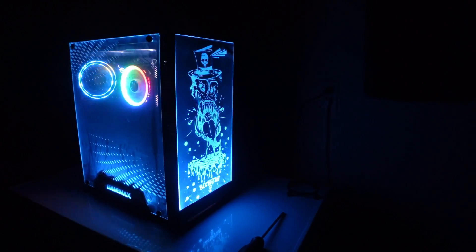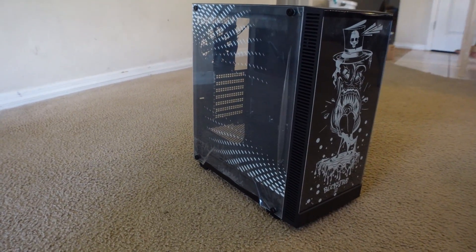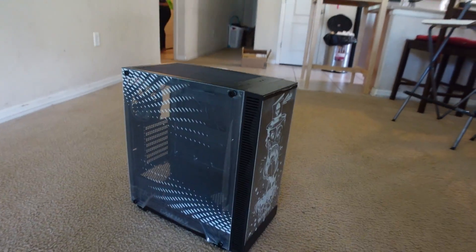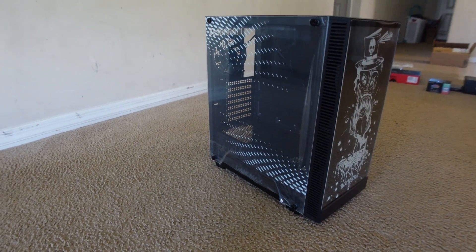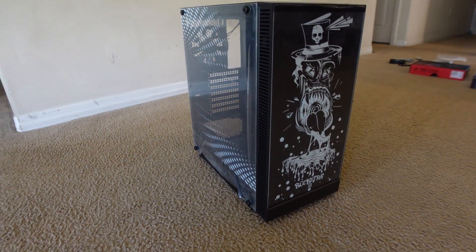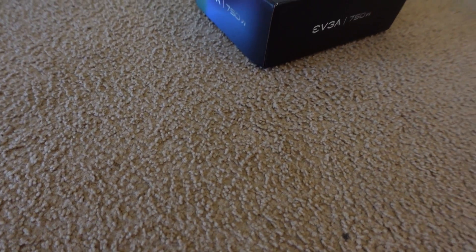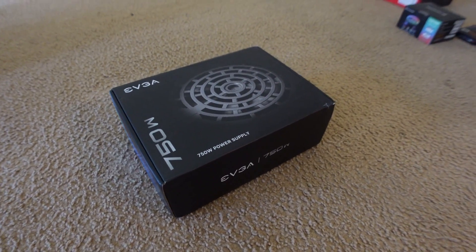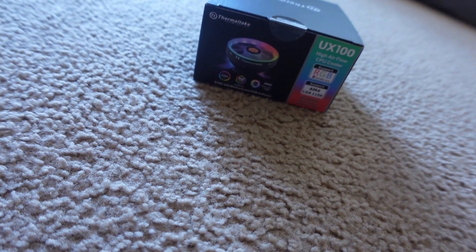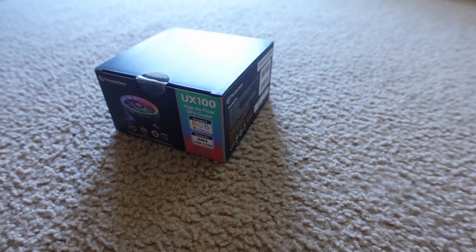For the case we used the GameX Rockstar 2 — it's a pretty nice case. All the panels light up nice; you can see the white spots that light up and it makes the PC look good all around. For the power supply we used the EVGA 750 watt, which is just gonna power everything. And for the CPU cooler we just used a $20 CPU cooler — nothing crazy, but it lights up which makes it even better.